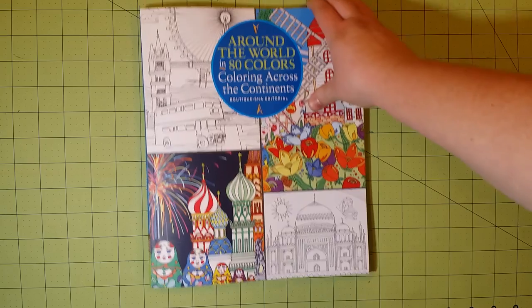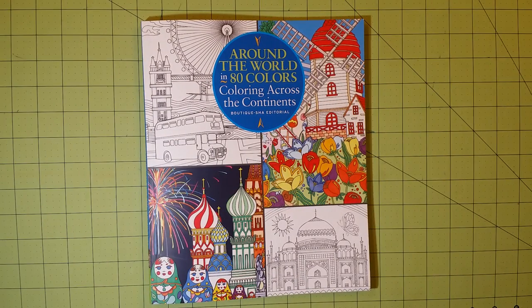Thank you for watching. This was Around the World in 80 Colors, Coloring Across the Continents — Coloring Book Review and Flip Through. Thank you so much for watching, and happy coloring!